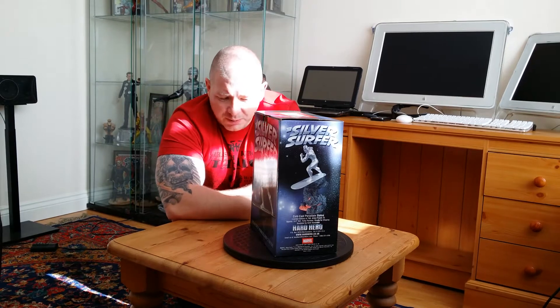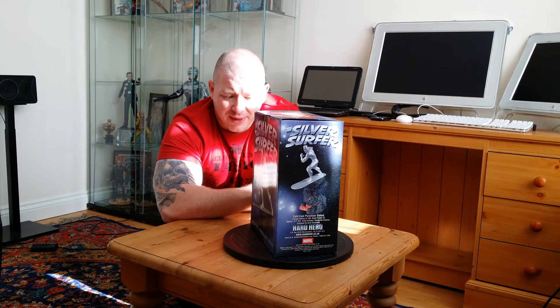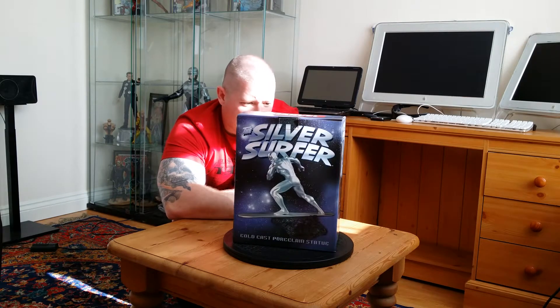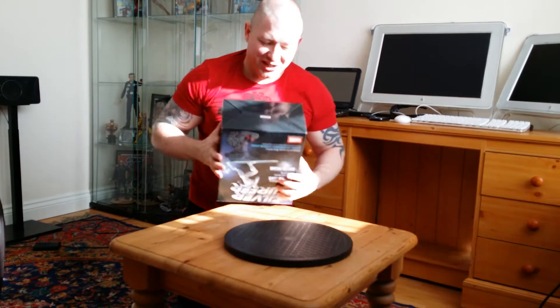It's cold cast porcelain, 9.5 inches tall, and it's a limited edition of 750 with 75 artist proofs — 825 in total. It's sculpted by Seth Vanderbilt. It's actually a pretty cool box and it's in fairly good condition — probably one of the best boxes Alex has.